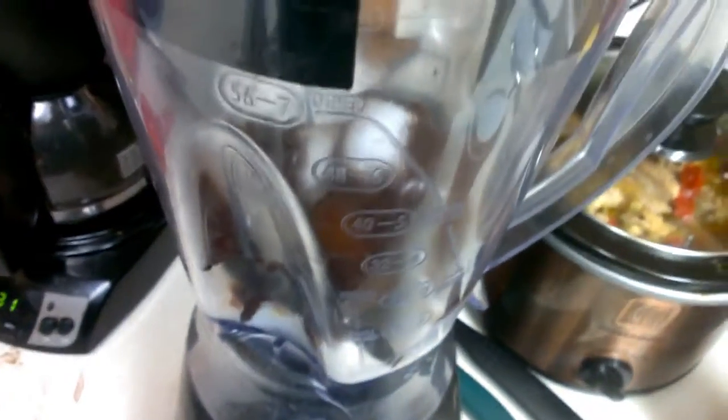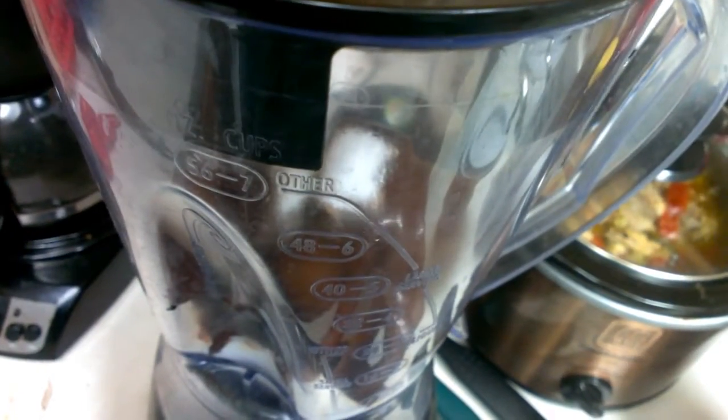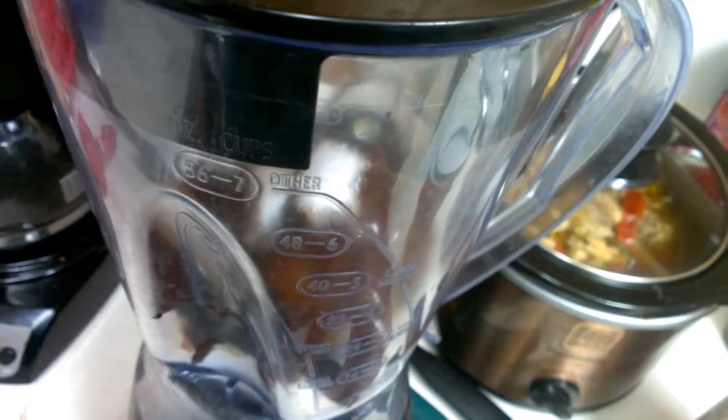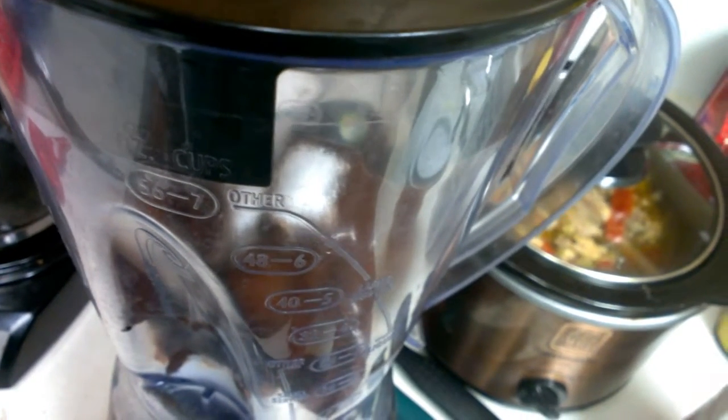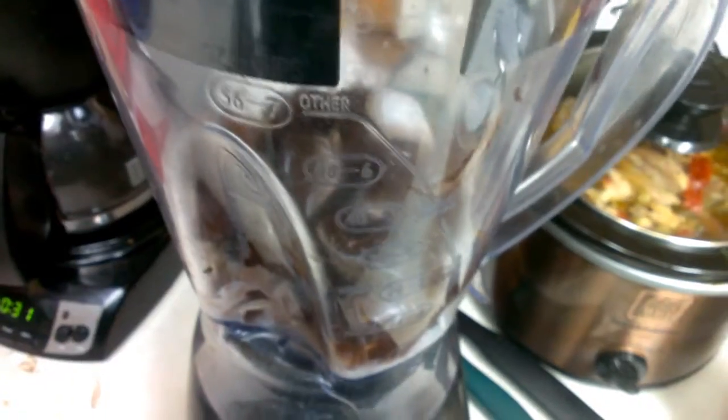So I have the Splenda in there and then I'm gonna put the top on this — try not to show my messy kitchen. I'm going to use the chop feature first, or the pulse. It's gonna be loud, so you might want to turn your speakers down. I think I need to put some more cream. All right guys, success! It's a nice texture — after it took me forever to try and get it.